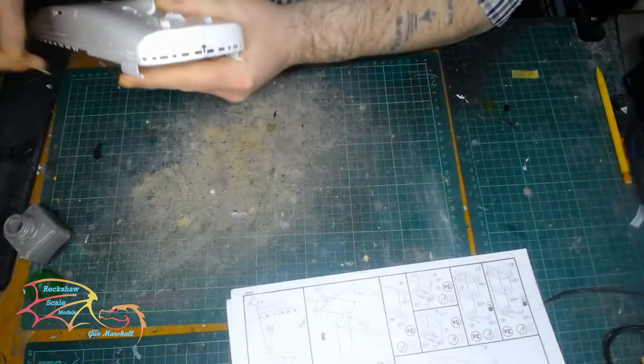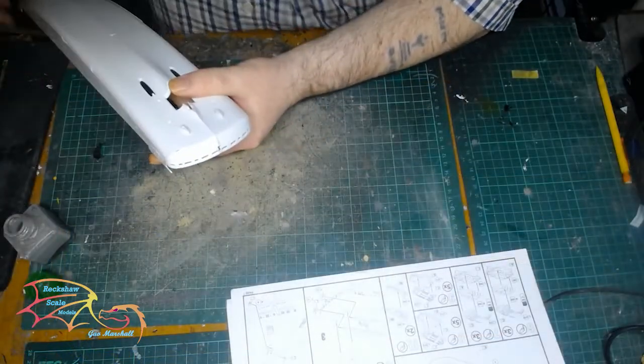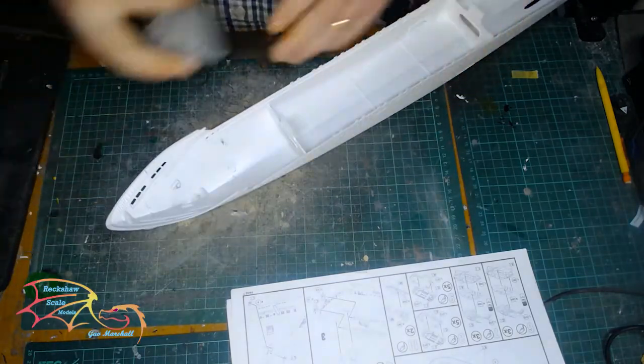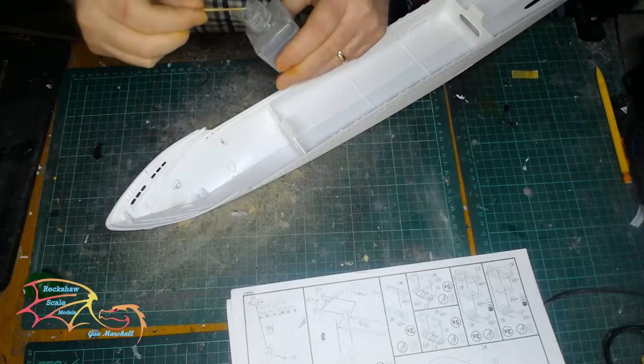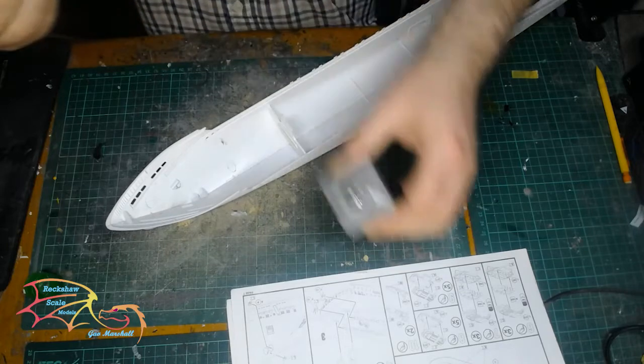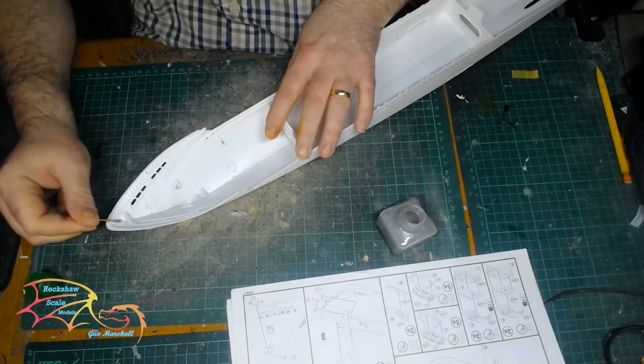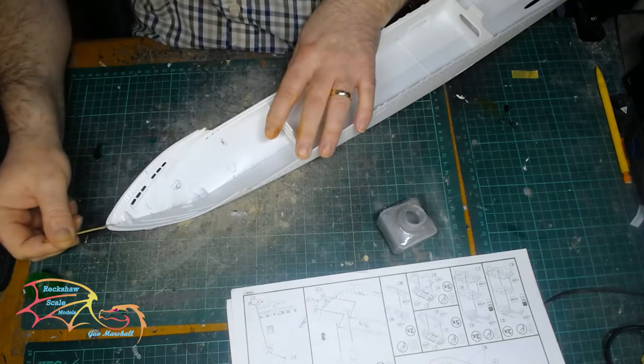Once it was bonded, there were some gapping issues that had to be addressed. I'm not sure whether it was down to the bonding process or just a part of the build, but either way just a little bit of filler in these areas was easy enough to take care of.